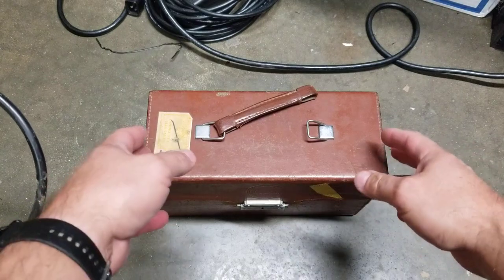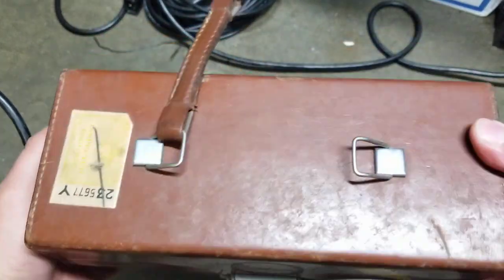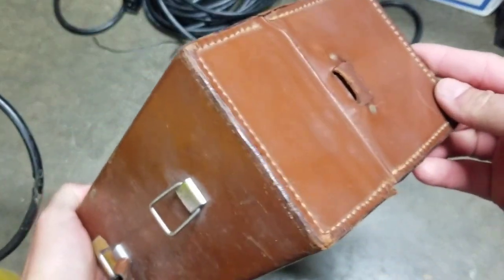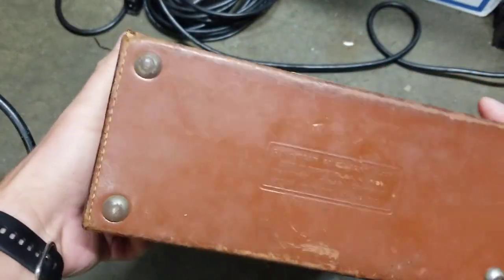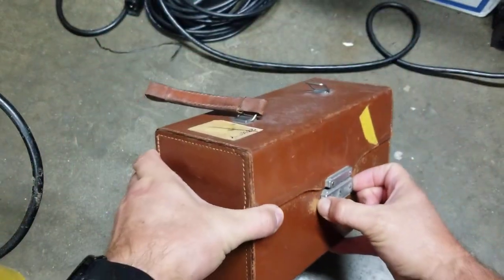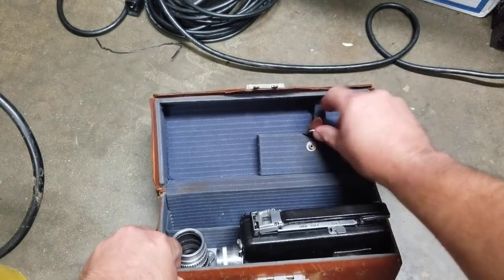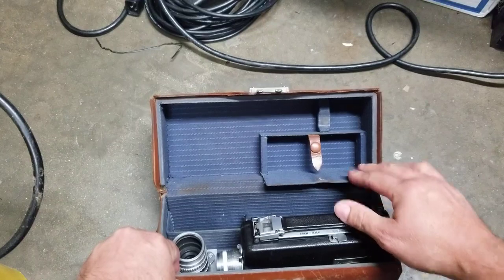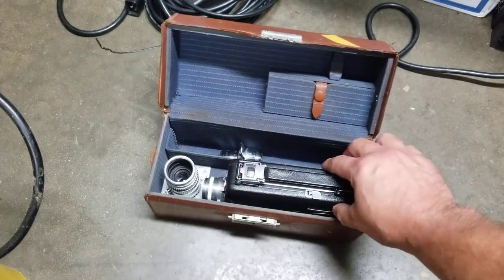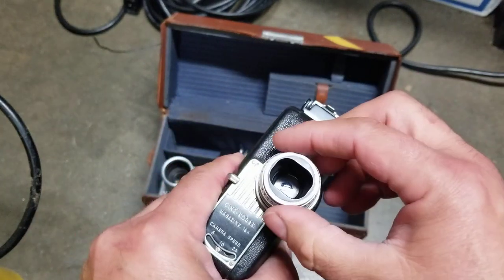Got a nice Kodak Cine 16 millimeter camera here. Here's the case for it — not in bad shape. The handle is broken right there. Backside not bad, still has the writing on the bottom. If you open it inside, still looks good. You have that — opens up, snaps closed. You have the camera, which is right here — 16 millimeter aperture.